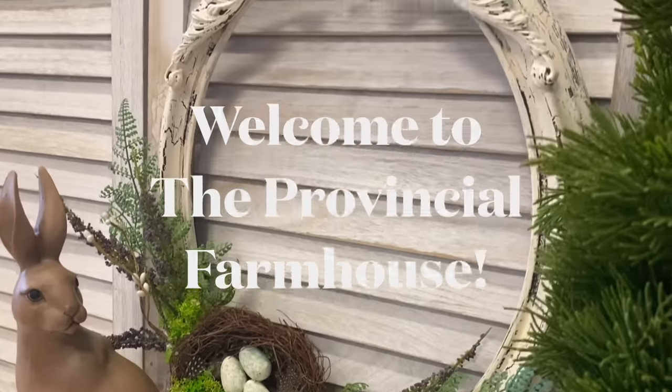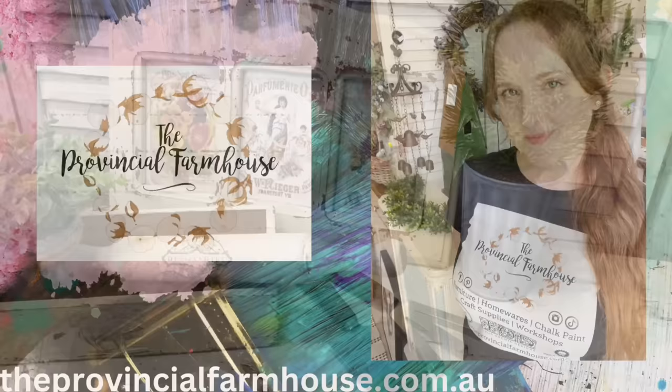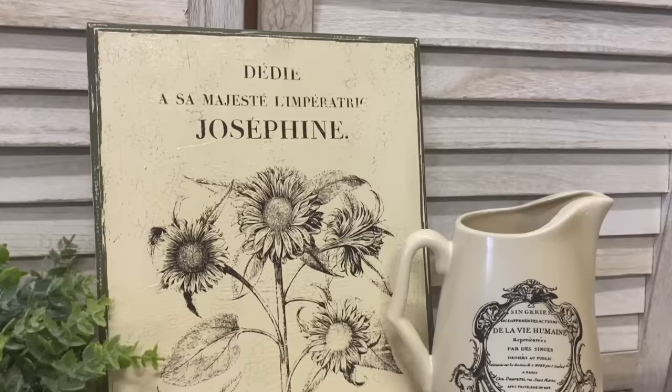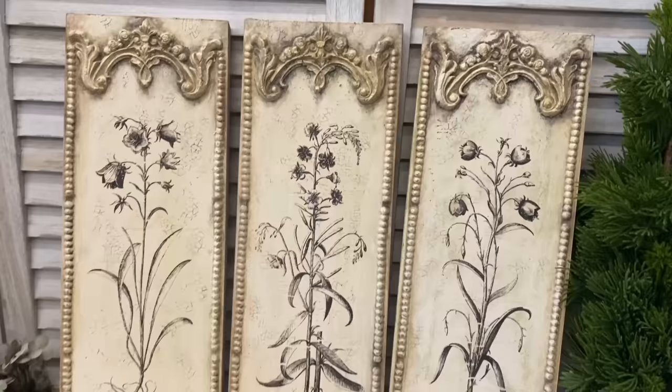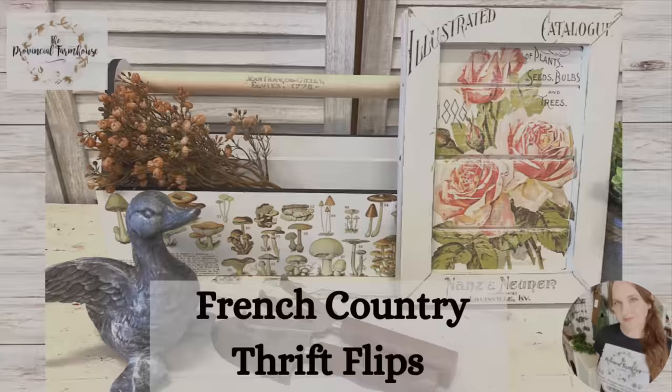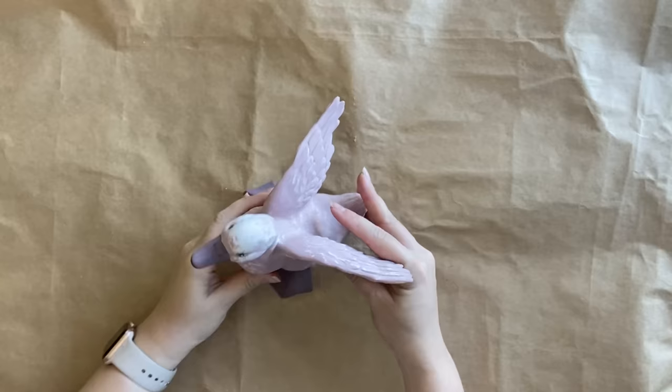Hi guys, it's Erin from The Provincial Farmhouse. Welcome to my channel. Today I'm creating some French Country Thrift Flips. You can find a full product list in the description of this video and all your crafting needs on our website theprovincialfarmhouse.com.au.